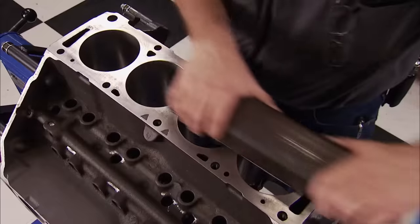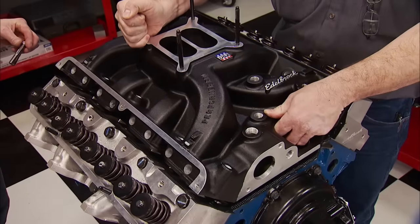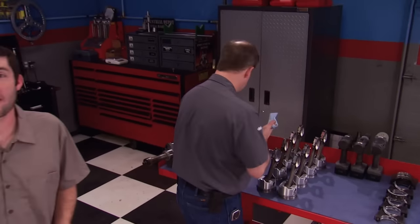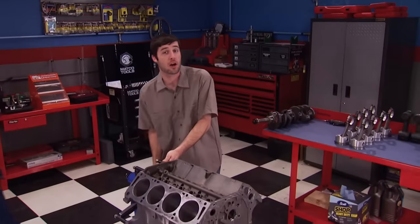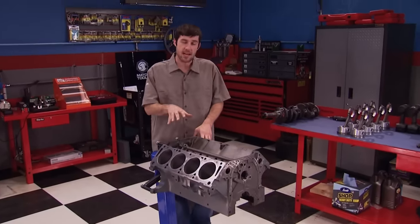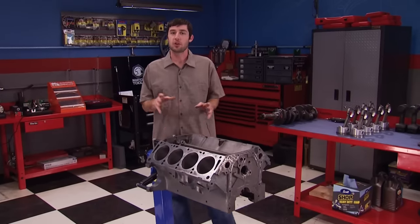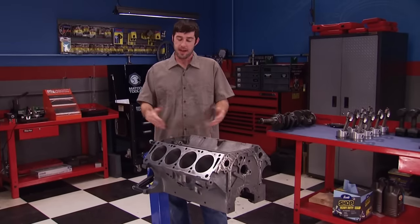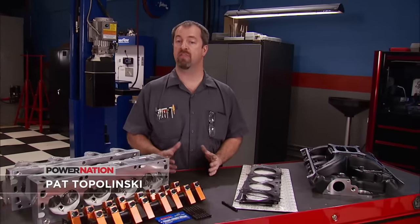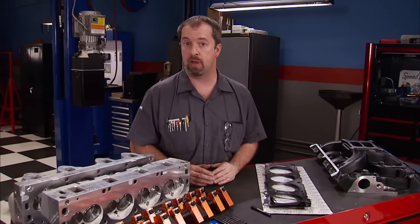Today on Engine Power, we revitalize a fan favorite — Ford's 390 FE — and share useful information on crankshafts you must see. Welcome to another power-packed episode. Today we're taking a step back in automotive engine history with the big block Ford FE. FE stands for Ford Edsel, and these engines were manufactured from 1958 until production ceased in 1976. They were used in cars, trucks, buses, boats, and even industrial pumps. The aftermarket still supports this old power plant with parts engineered from mild to wild, and our build is somewhere in between.